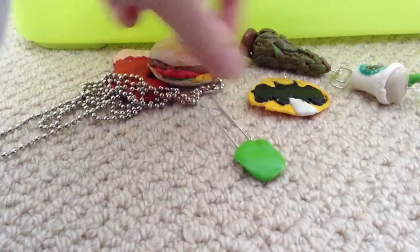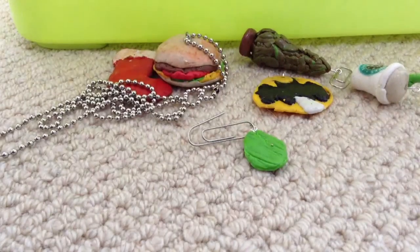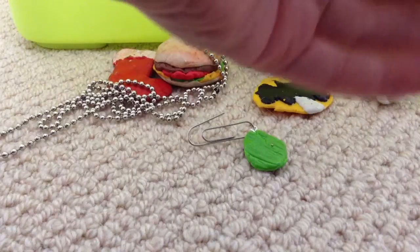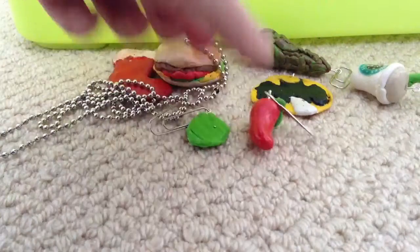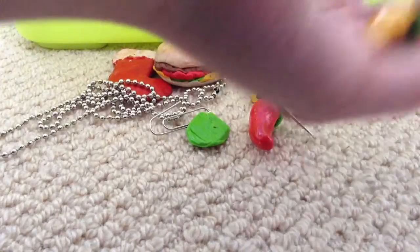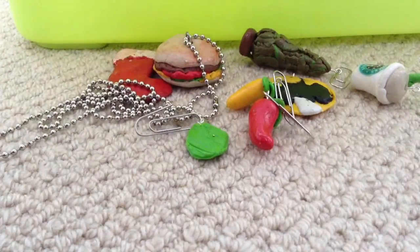So I've got this little leaf. I've only been doing it for a week or so, so bear with me. This red pepper, which I did a tutorial on. This yellow pepper, which I actually showed you me making. And then I made this tiny one.